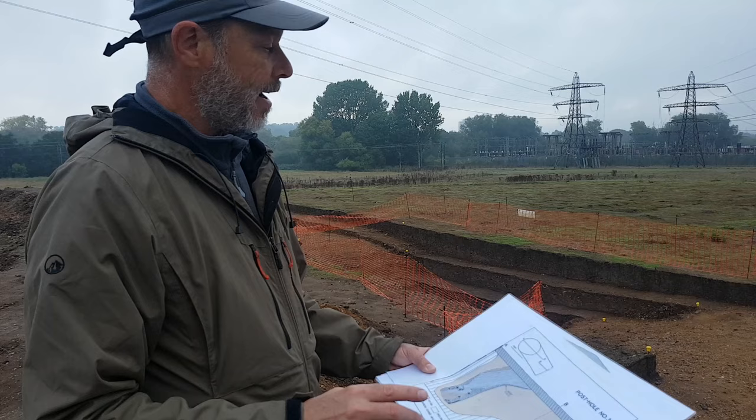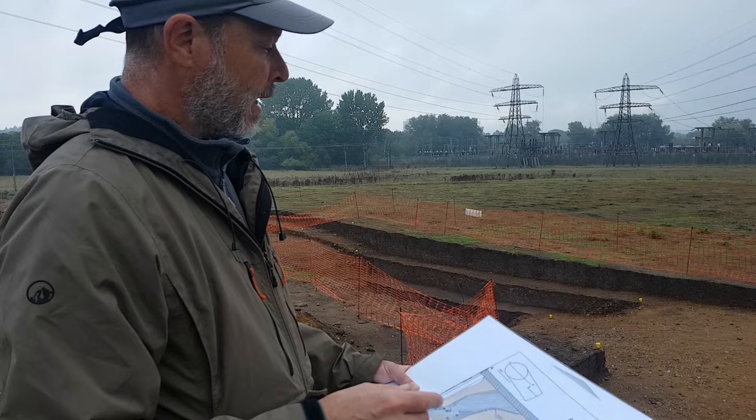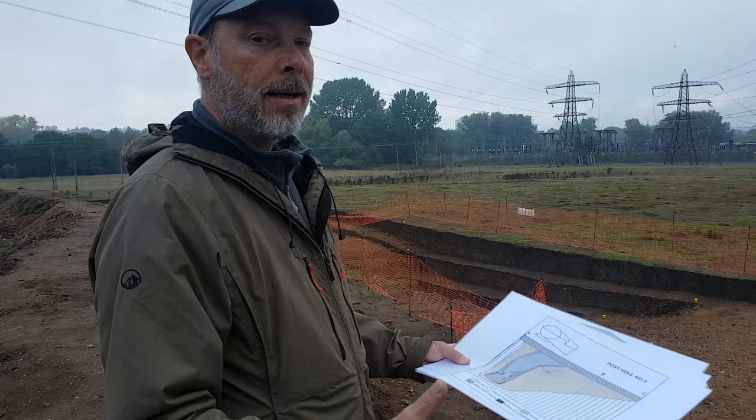That burnt pattern is something we're yet to fully explain, but the current theory is that it reflects the post being removed at the end of its life. That process of removal has left that pattern of burnt material and charcoal — possibly because the post was burnt while still standing, which would have required quite an enormous amount of kindling and small-scale flammable material to set fire to a big post like that.